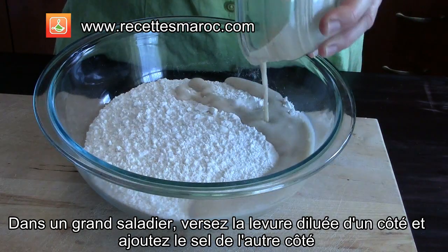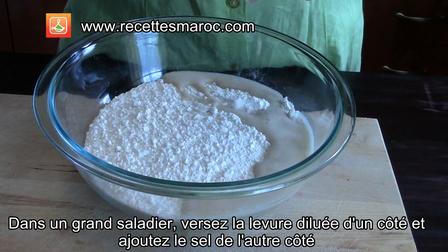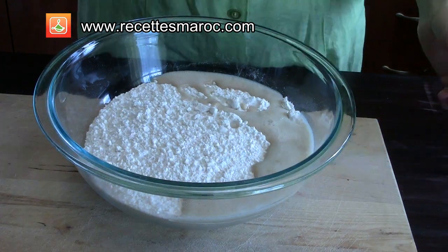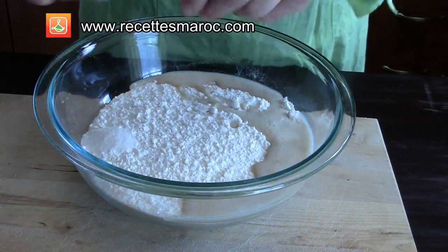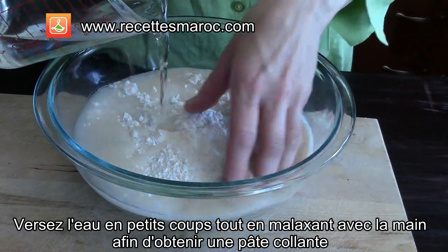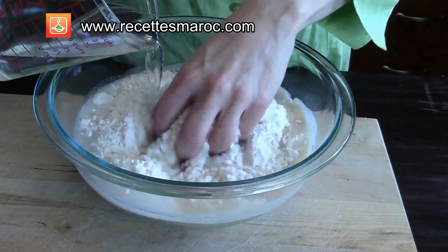In a large bowl add the flour and put the yeast on one side and the salt on the other. Pour a little bit of water at a time and mix with your hand to form a sticky dough.